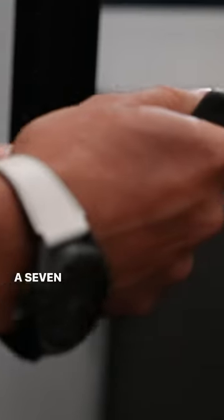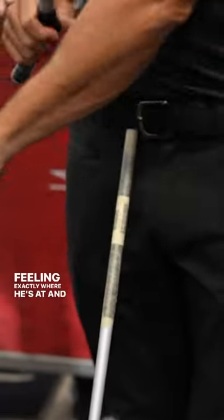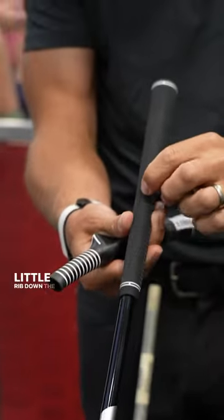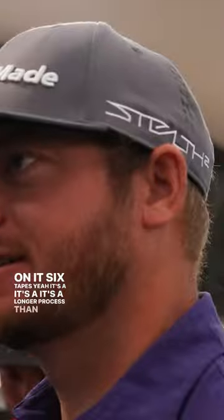He has a 7-iron with this training grip on it, and when he does his grips he literally picks up the 7-iron, feels exactly where he's at, and then picks up his golf club. This one has a tiny little rib down the back — and with six tapes on it, it's a longer process than doing a standard re-grip.